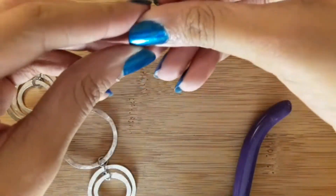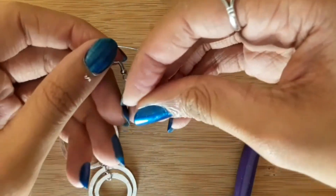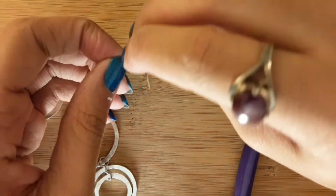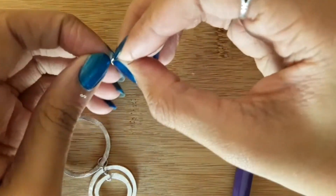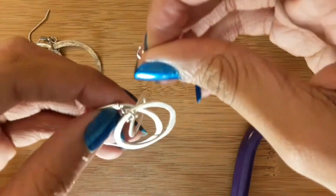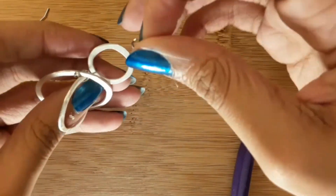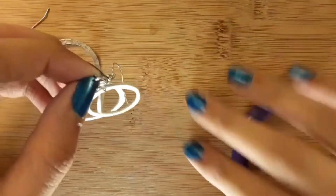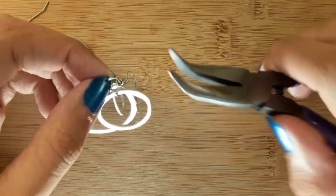On the left here we're going to attach our earring hook. Then we're just going to attach our third jump ring that has the ring on it, so the earring hook can be attached to all three rings.